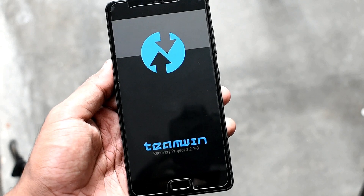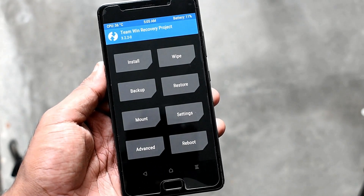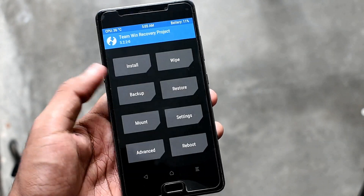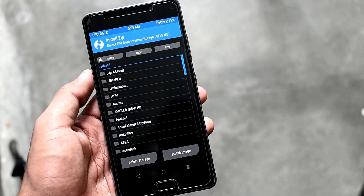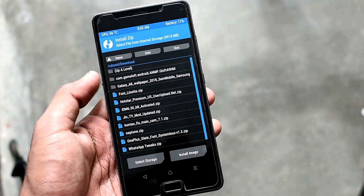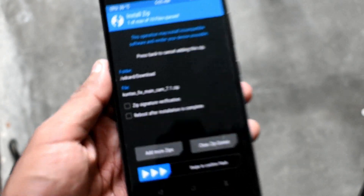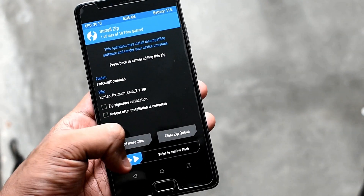When TWRP boots, you don't need to wipe anything. You're just going to install and navigate to the path where you have copied the fix. Remember: you need to flash the treble fix if you are running a treble ROM, and the normal fix if you are running a normal ROM. I'm running AEX ROM, so I need to flash 'kuna_fix_main_camera_7.1.zip'. I will be leaving all the links in the description below.